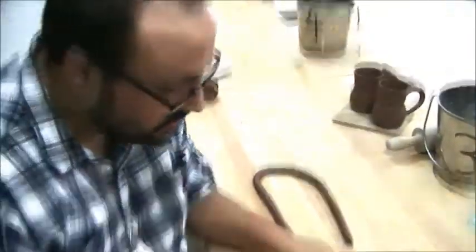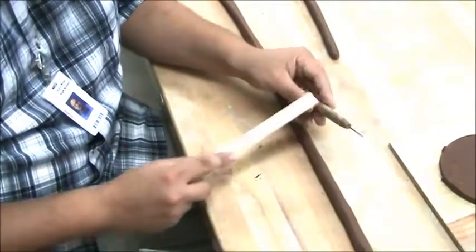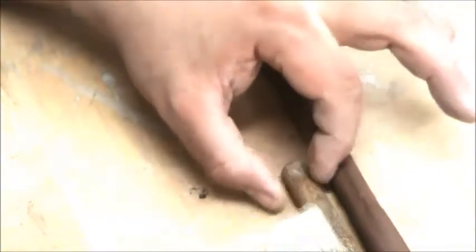Here's a ruler, and you can see that this coil is a half inch thick, which happens to be the same thickness as this chunky wood handle needle tool. So if you can make your coils just a little bit thicker than the needle tool, you're good to go.